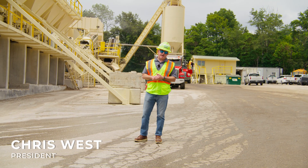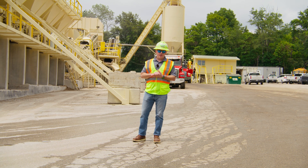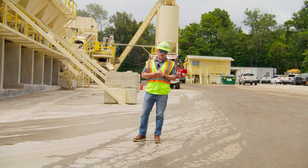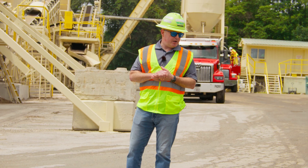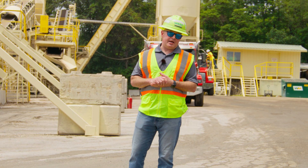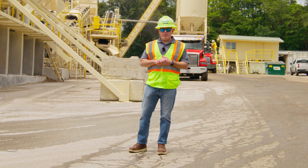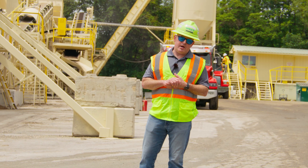Welcome everyone here to West Contracting's plant in Pacific, Missouri. Today we're going to be showing you how a counter flow drum asphalt plant works and how many hard-working people it takes to keep everything clicking here on a daily basis at the plant, and how much effort really goes into making a quality sustainable asphalt mixture.